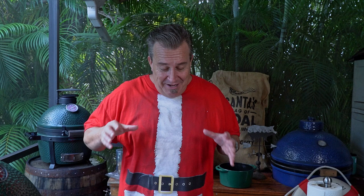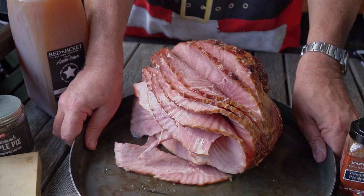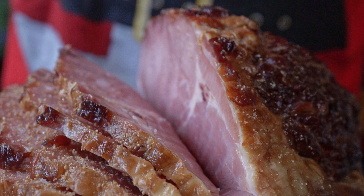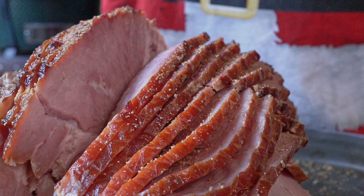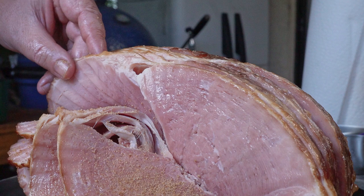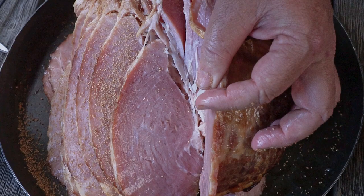This ham is already fully cooked, but when you get it from the store it's obviously cold and needs to be reheated. You could reheat it in an oven, but not us — we're Fogo charcoal. We've got to add some smoke and charcoal grilled flavor. So we're going to season this, pull all the little layers apart, and fill them a bit with seasoning. Then we put it on the grill, let it cook for a while, and start glazing about halfway through. It's a great process and turns out an unbelievable final product your guests will love.